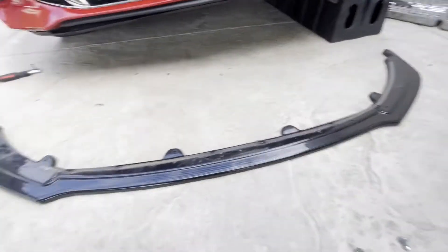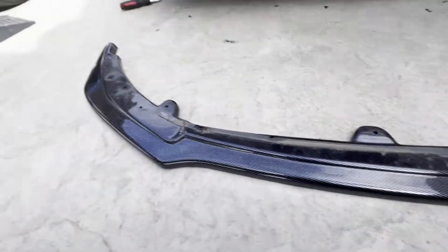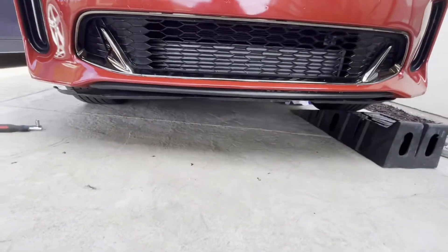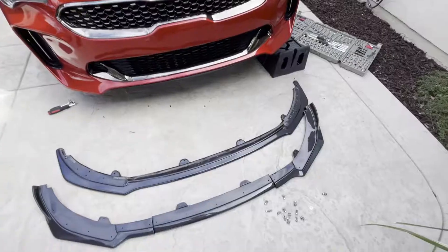Alright, we got started installing it. I just got the old lip off — this thing was just garbage honestly, I don't know why I put it on. Alright, next step: putting the new one on.